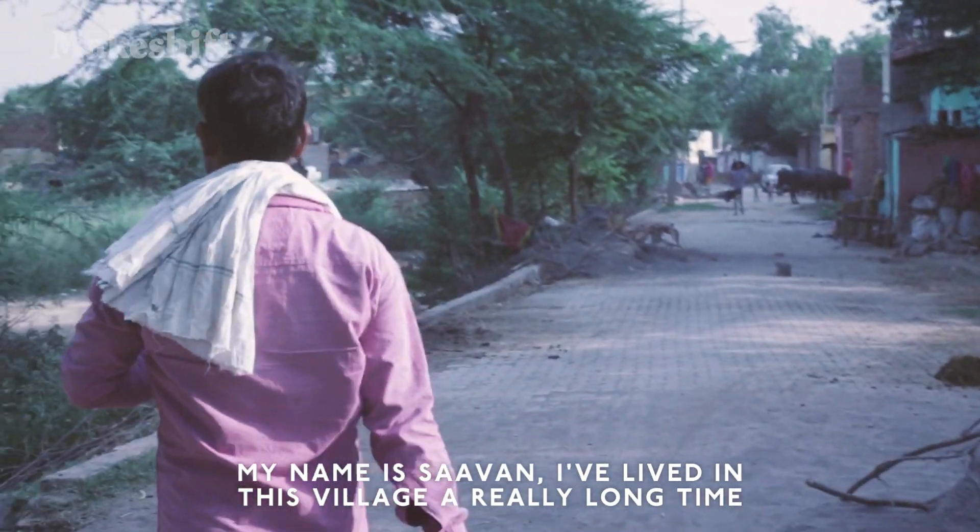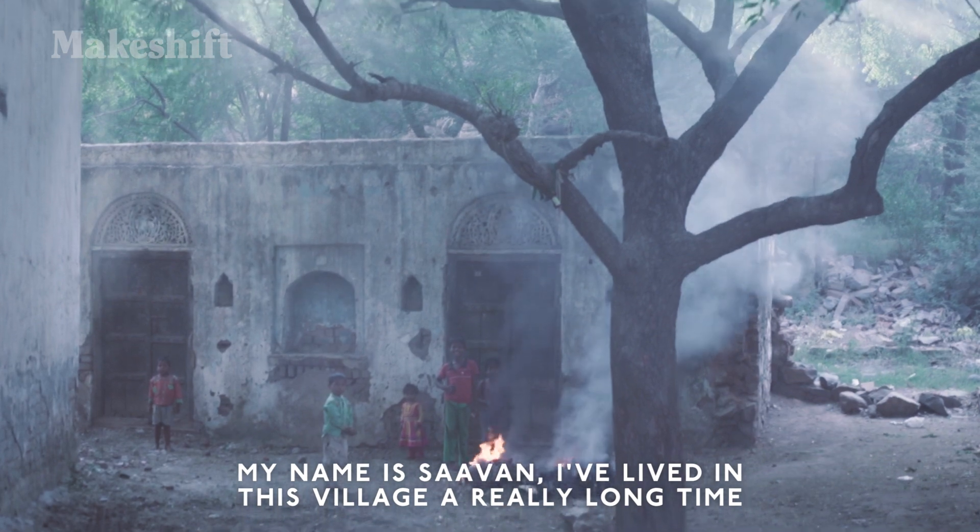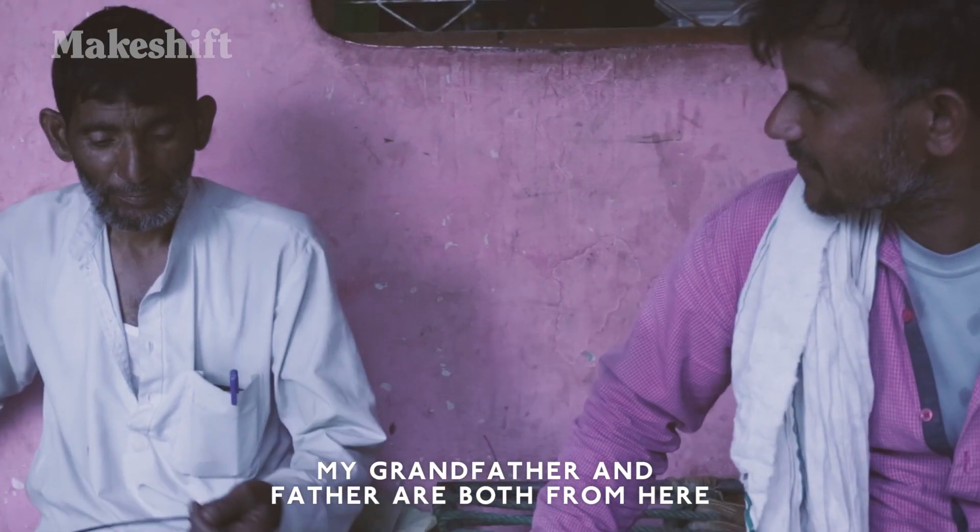My name is Saho Iain Ji. I live in my village. My grandparents, my dad and his father were here.